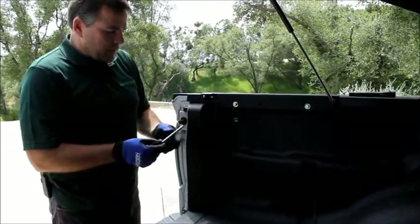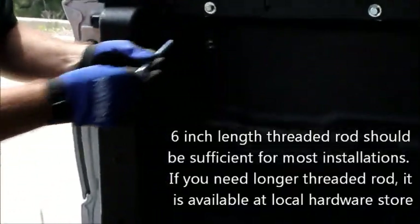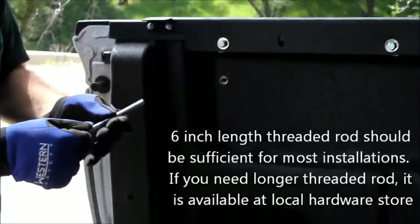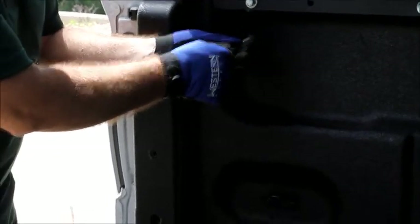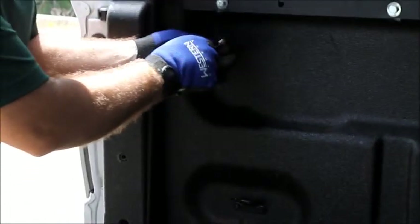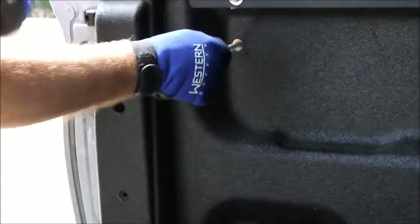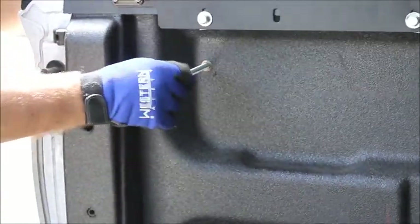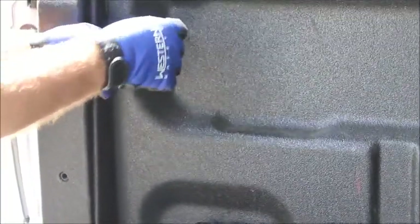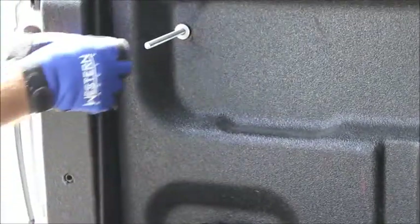Now we're going to install the threaded rod. This is a 6-inch length threaded rod and we're just going to put it in at a temporary length right now because we're going to have to adjust it later. So just thread it into your rivet nut and then put a flat washer on it, a lock washer.